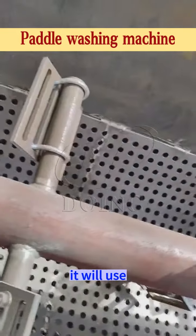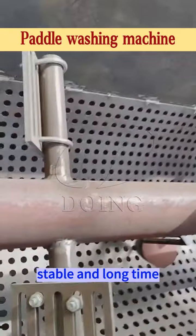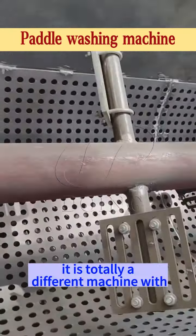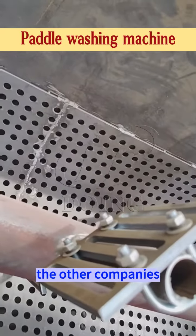It will use a stable and long time. It is totally a different machine from other companies like Goodway.